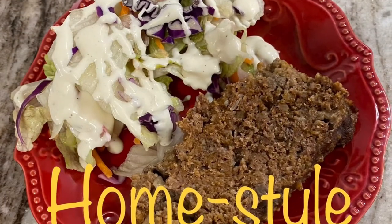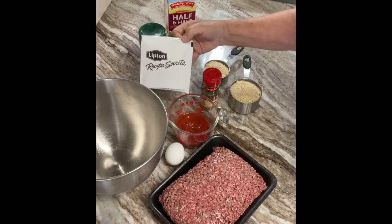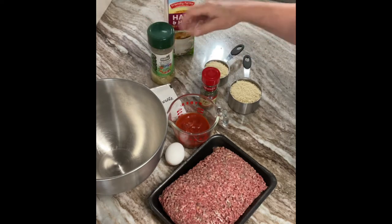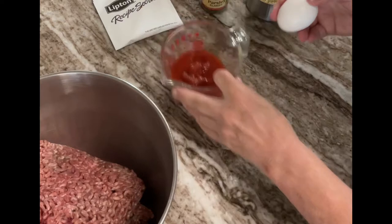Today we're going to make a delicious home-style meatloaf. The complete recipe will be in the description box. We'll use ground beef and egg, tomato sauce, a package of onion soup, parsley, complete seasoning, breadcrumbs or panko crumbs, cracker crumbs, something of that sort, and some half and half.